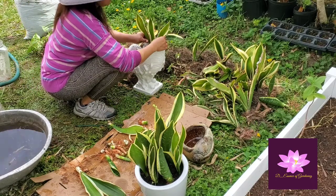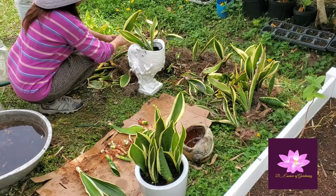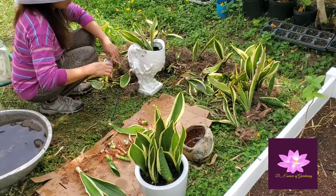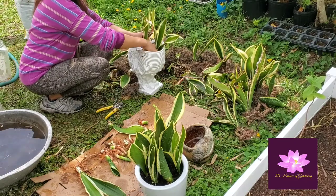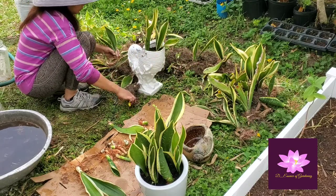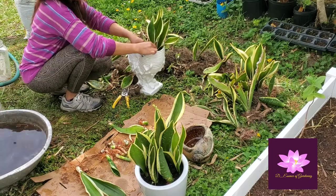My observation when the Sansevieria plant was outside was that my bunny keeps eating it — the bunny really likes to eat the leaves. So what I suggest is that if you have a bunny like me, just bring the snake plant indoors and put it in a container, just like what I'm doing right now.